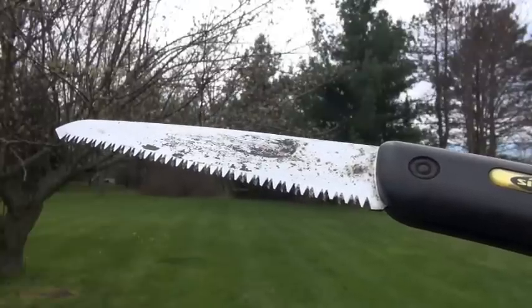I also have this folding saw here, and it is a little smaller and gets into some smaller, tighter spaces. It has double-edged blades and cuts very effectively. One of the negatives to these with the double blades is it's hard to find somebody to sharpen them.